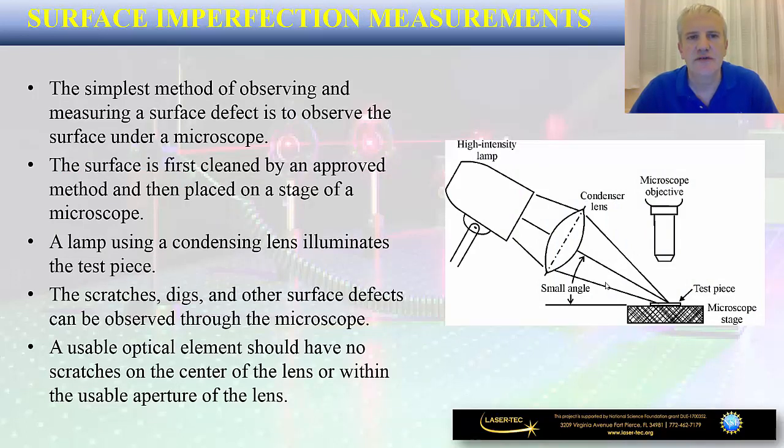This slide presents one possible way of observing and measuring surface defects. What you are trying to accomplish is to observe the surface under a microscope. This is achieved by first cleaning the surface of the optical component using an approved method, then placing it on the stage of a microscope, and using a lamp with a condensing lens to illuminate the test piece, and finally performing the inspection for scratches, digs, and other surface defects. If looking at an optical element, it should have no scratches on the center of the lens or within the usable aperture, since most optical beams move exactly through the center of the lens — making that the most critical part to inspect.